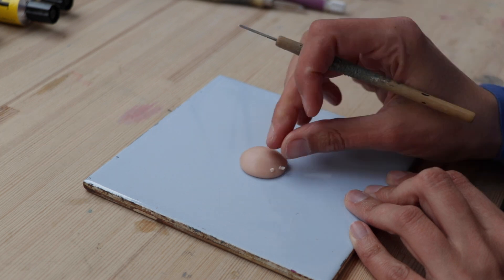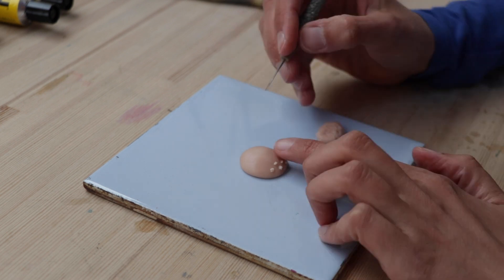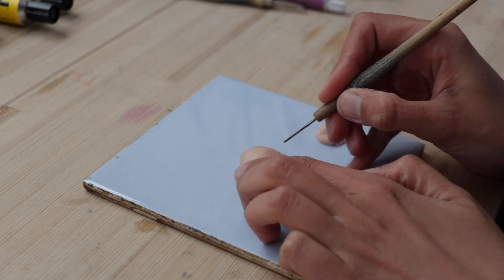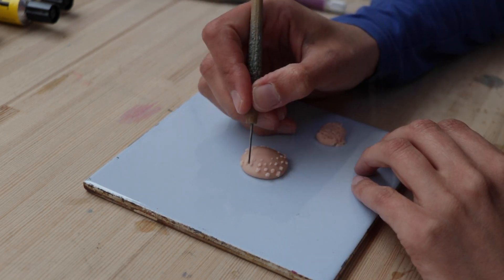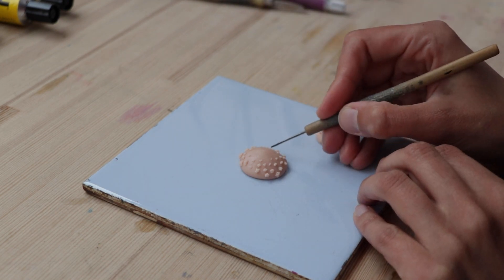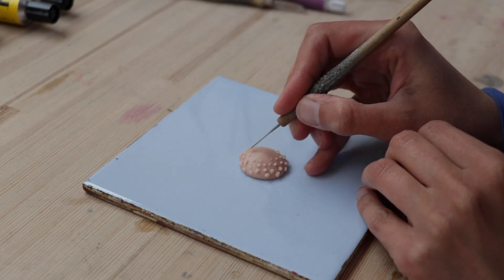Hello everyone, I am Stephanie and in today's video I'm going to show you the process of my latest sculpture, rainbow mushrooms. I made these on a plastic bottle and this specific sculpture has been done for Game of Shrooms, which is an annual art event where artists all around the world make mushroom-related art and share it.